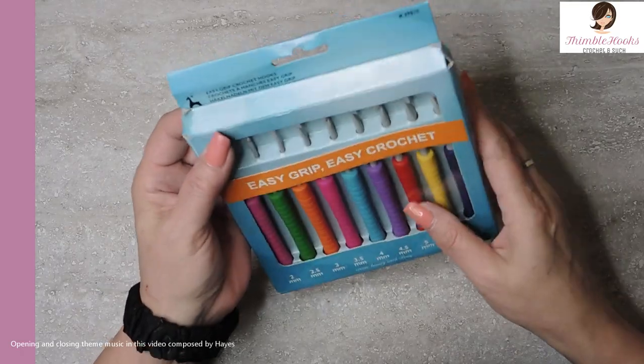Ciao, friends! Beth with Thimblehooks. Thanks for stopping by today. I got something for the holidays from my daughter that I haven't shown anybody yet, but I have been using them like crazy because I love these hooks.